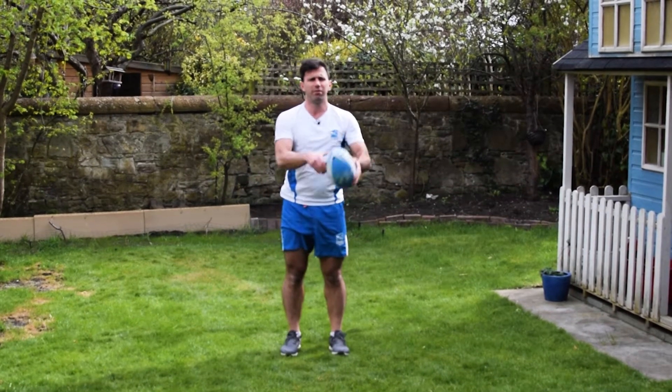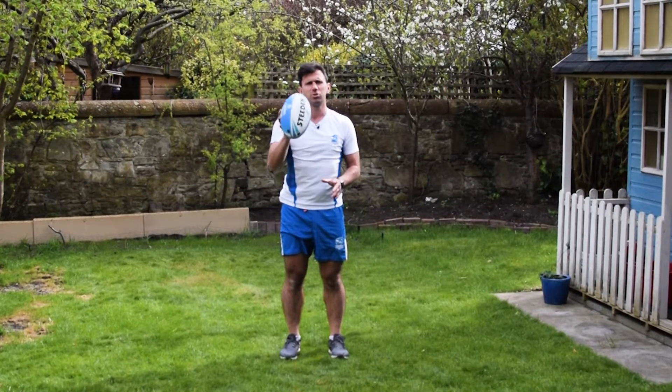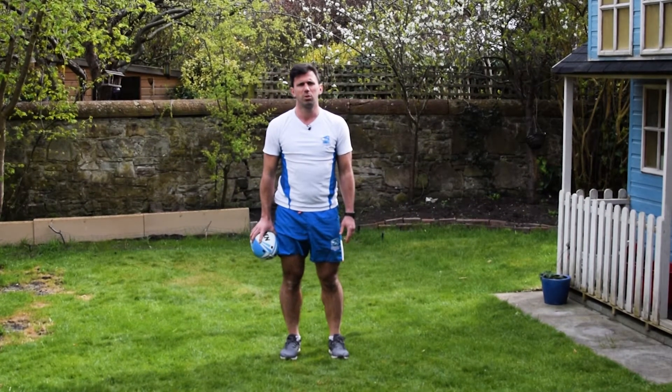So that is the first of our little skill sessions for the Touch Super League. Thanks very much for watching.